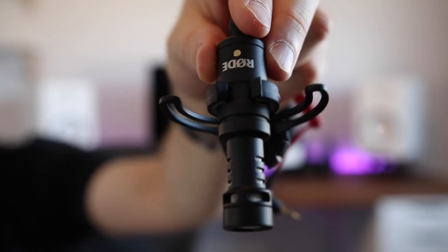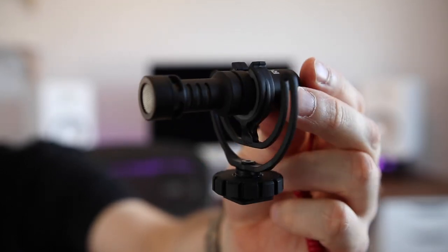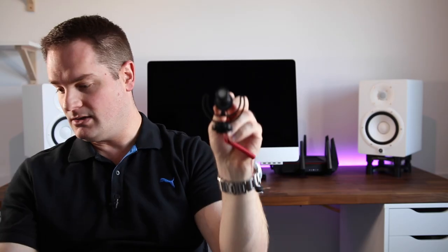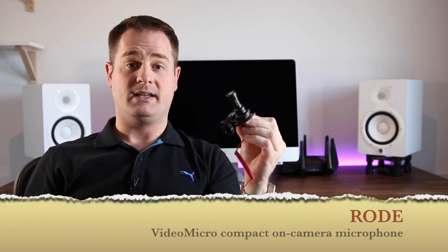Now if I'm vlogging with my DSLR camera and I want better audio than what's on board the camera, I use the Rode VideoMicro shotgun style microphone. It comes with a hot shoe mount, so you basically just stick it on top of your DSLR, plug it in, and this increases the audio quality by a lot. This mic is also mounted on a shock mount to prevent any vibrations from being picked up by the mic.